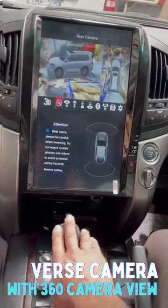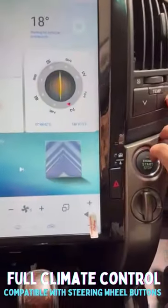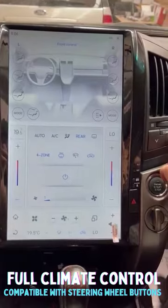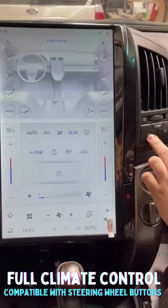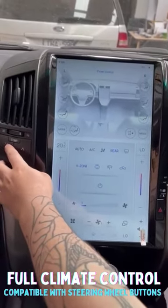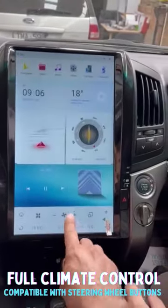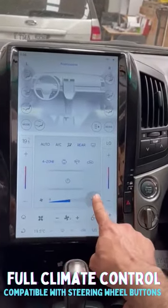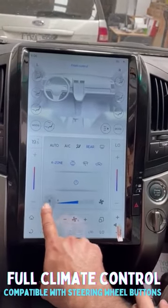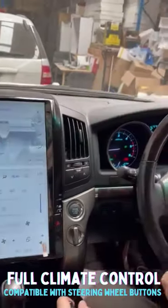Alright, now the climate control — both sides are active. As you can see, it's just adjusting going up and down on both sides. They're both active and working and compatible. All the climate controls are compatible and working, 360 camera and the steering wheel buttons as well.